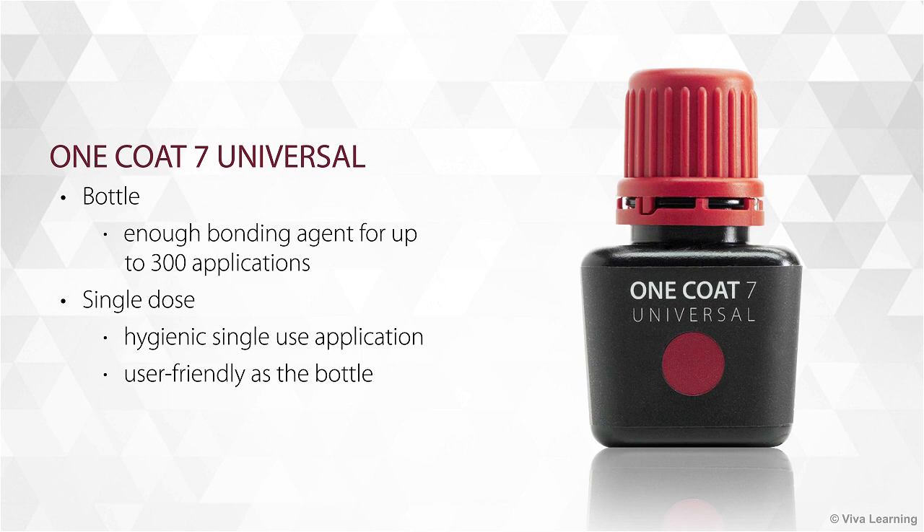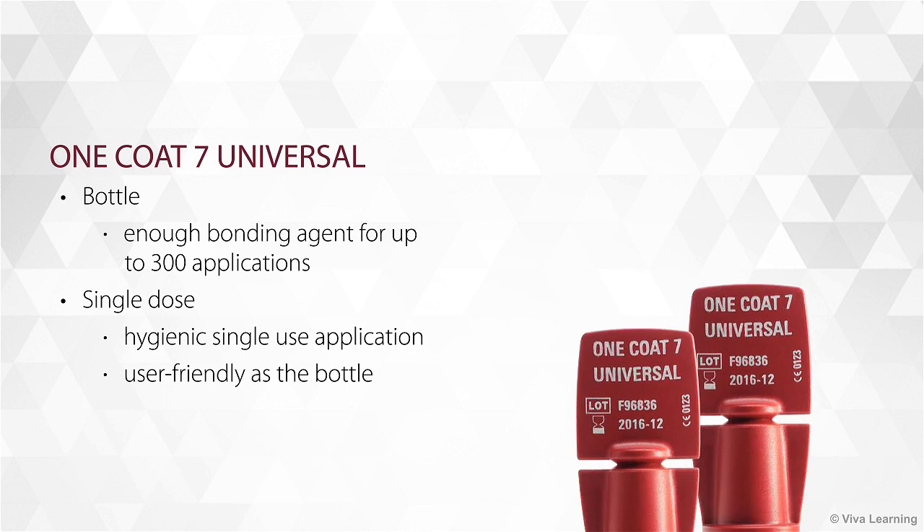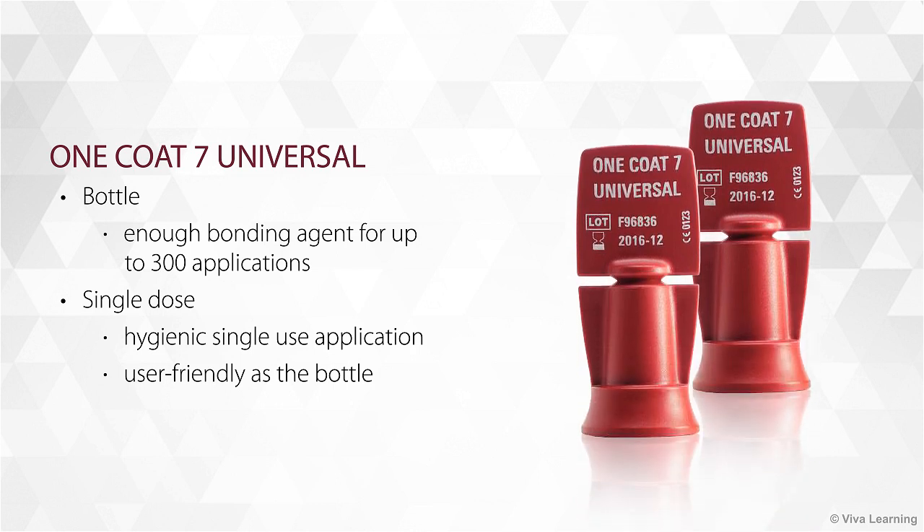While the bottle contains enough bonding agent for up to 300 applications, the product is also available as a practical single-dose for hygienic single-use application. Coltine has ensured that the single-dose application is just as user-friendly as the bottle.